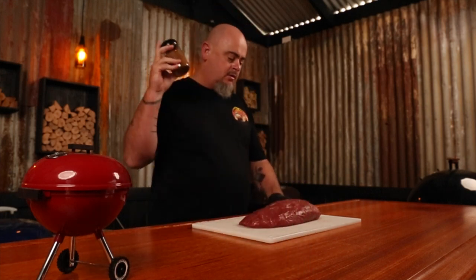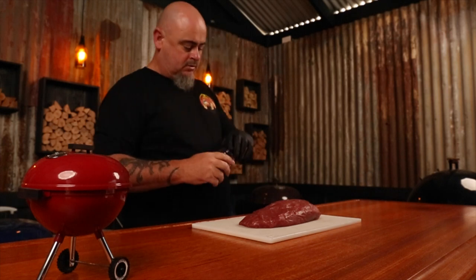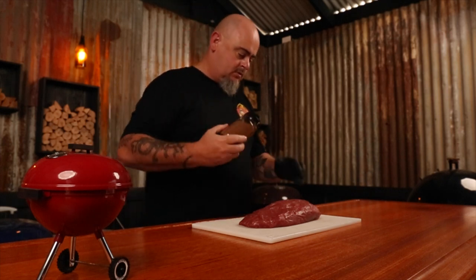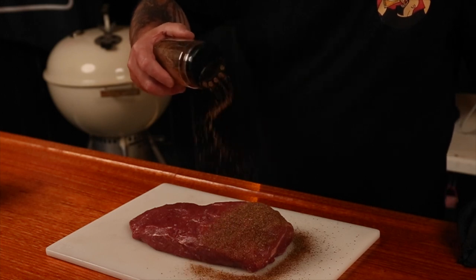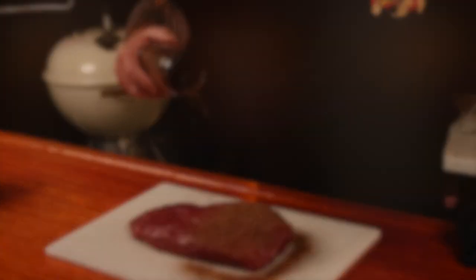Apply a good coating of the rub to the beef from around 12 inches in height — this allows the different sized particles time to separate and fall evenly over the meat. I'll be using a Weber Smoky Mountain to smoke at 250 degrees Fahrenheit using the minion method today.